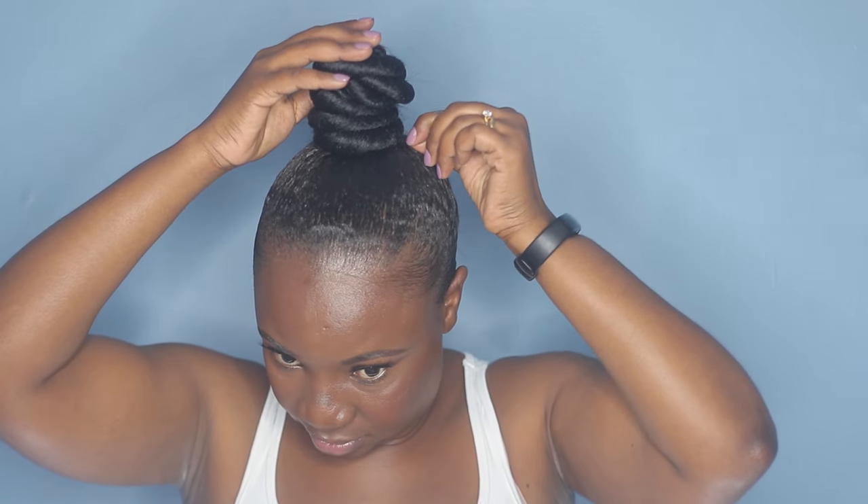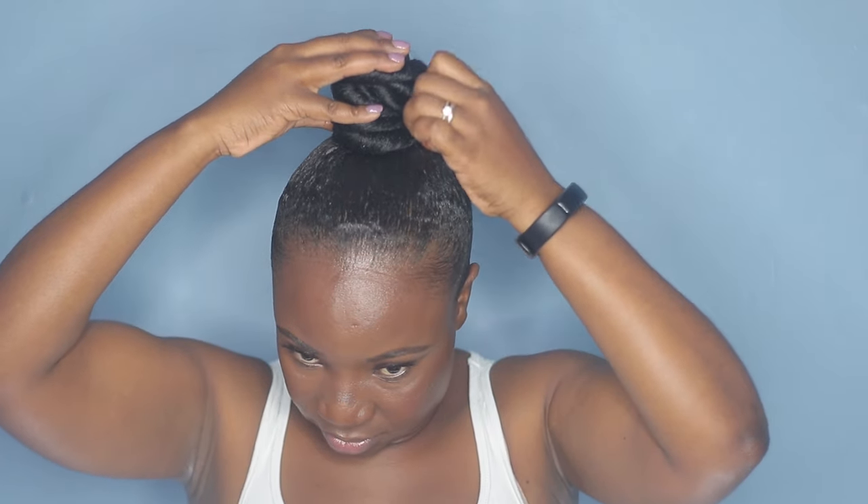I'm going to put another one on the other side. That's secured. I'm taking my hairspray again and just going to spray it. This is the final look — this is the final hairstyle.